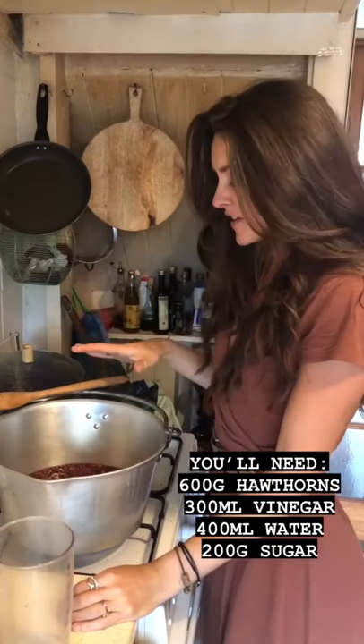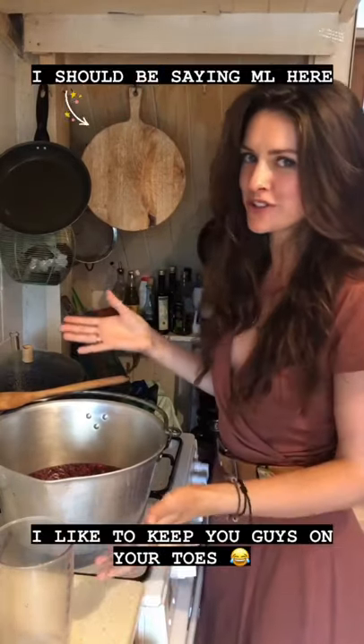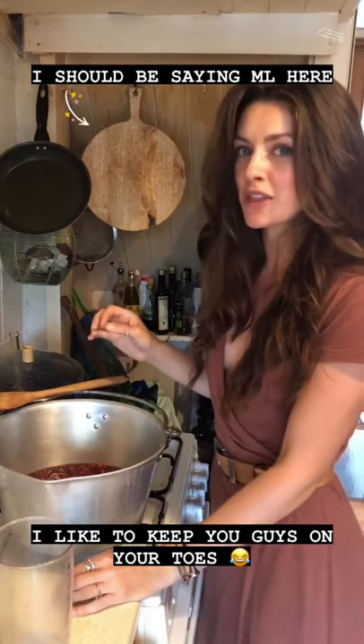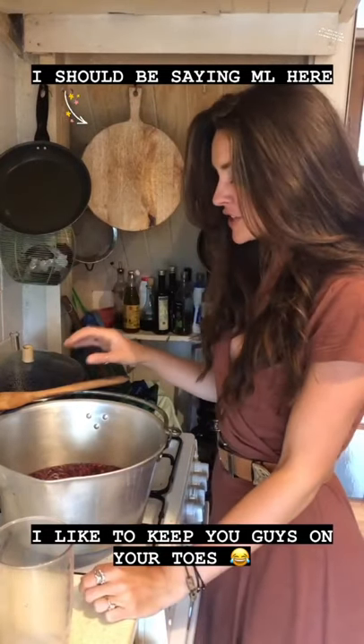I've added my hawthorns — which ended up being 600 grams after processing — to a jam pan. You can use any big pan. Then I've added 400 grams of water and 300 grams of apple cider vinegar. You can use whatever kind of vinegar you like.